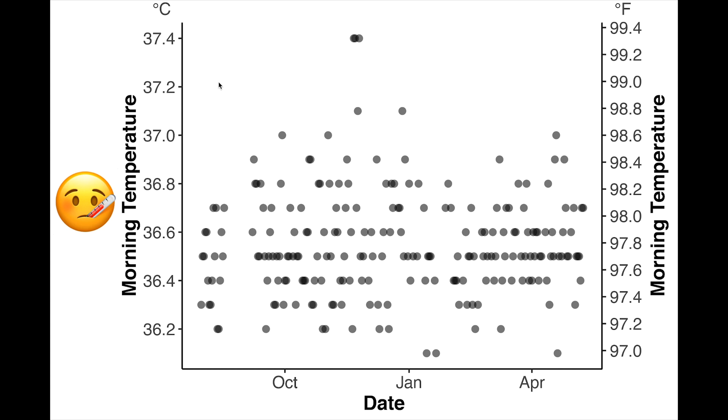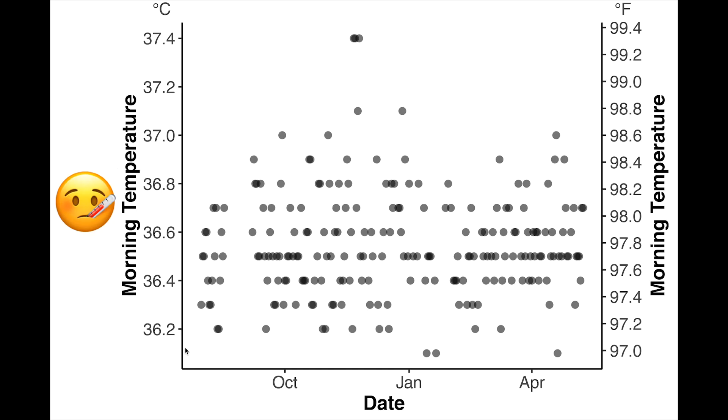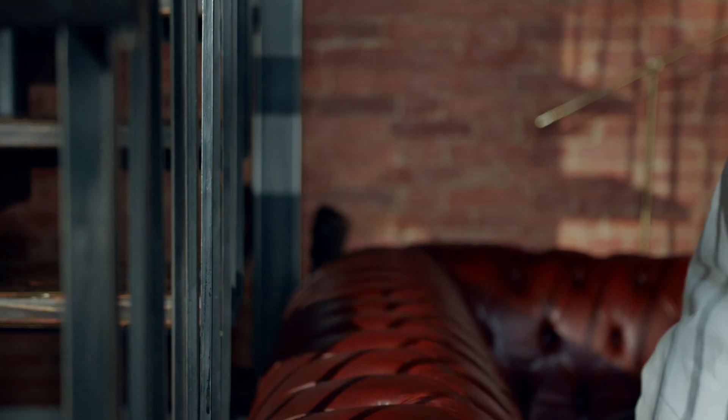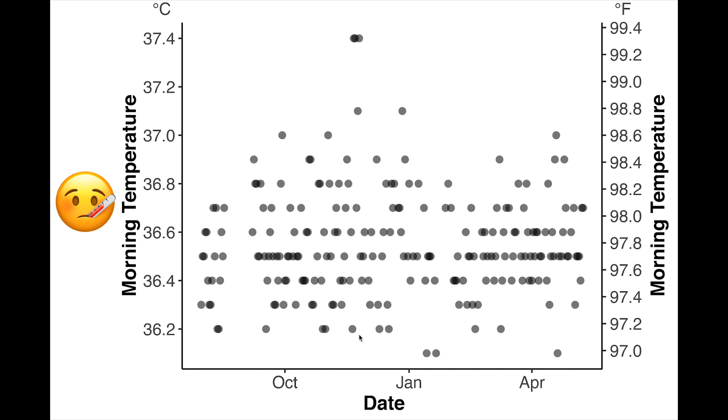On the y-axis you see the temperatures — on the left it's degrees Celsius and on the right degrees Fahrenheit. You can see there's a lot of normal variation in the mornings. I'm roughly between 36.2°C (97.1°F) and at the other extreme about 37°C (98.6°F) maximum. And you can see there was one moment where I had a really raised temperature at about 37.4°C (99.3°F). This is not a full-on fever but definitely a slightly raised temperature. Each dot here is a single day.